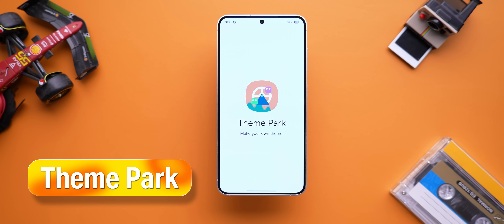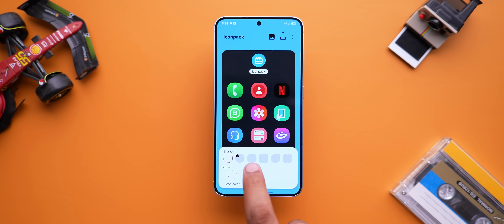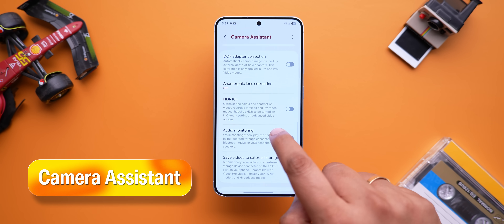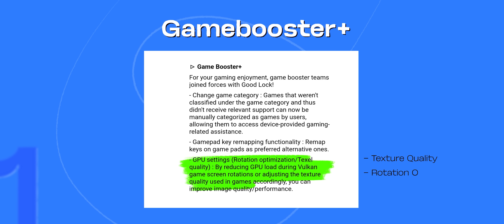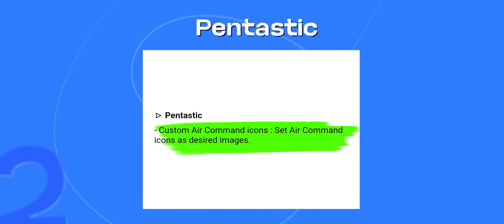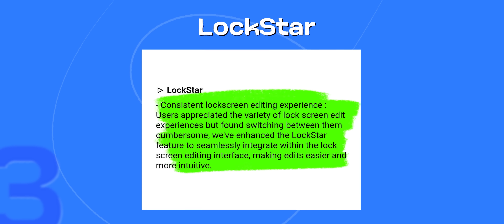HomeUp has been getting attention but there are more updates across modules in Good Lock 2025. Theme Park now lets you change any folder icon to a picture from your gallery, set a sticker as the icon, and edit the icon's shape, color, and icon tray. Camera Assistant now lets you save videos directly to external storage via USB-C across most camera modes. Game Booster Plus will let you force apps to show as games, remap gamepad keys, and adjust GPU settings like texture quality, rotation optimization, and anti-aliasing. Pentastic won't bring Bluetooth back to the S Pen but will let you change the air command icon. An updated Lock Star is also coming with cool lock screen customization options.